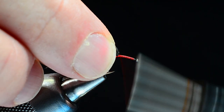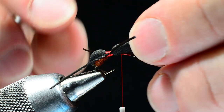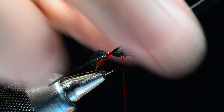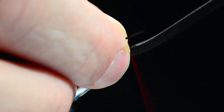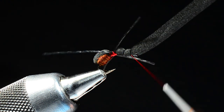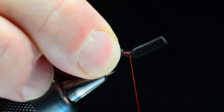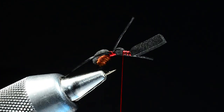Now I'll lift this foam up again, bring it forward another third, and with this real curved hook I just keep repositioning it to keep everything lined up. I'll bring my thread up and down again to make one more segment, bind that down in place, lift it up again, come all the way up to the hook eye, and bind it down once more. The advantage of having those legs short is that the thread will just push them out of the way. I'll trim that front end of the foam down a bit, then create another band of thread in between those last two segments.